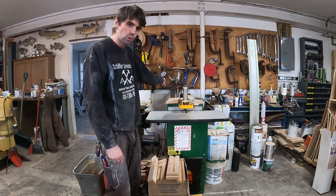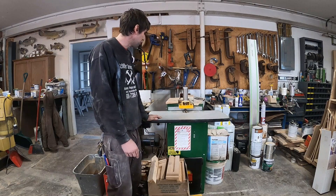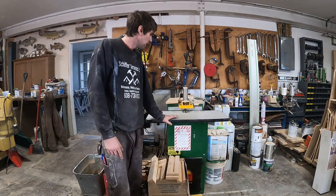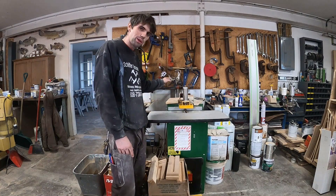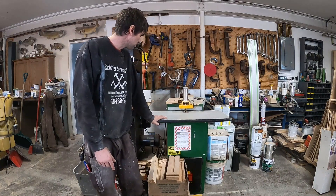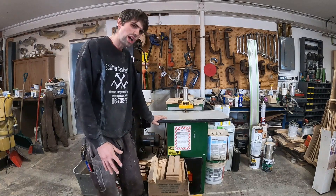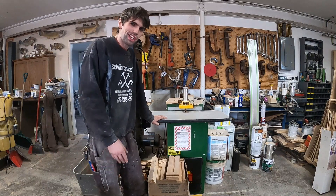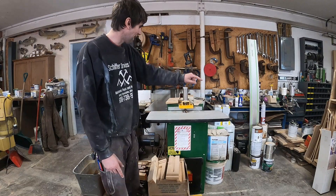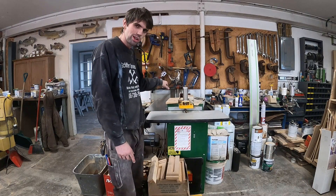Behind the pocket hole machine I store my molder — a Williams Hussey. That's been good; I rarely use it. It does work nice when I need it but I just don't need it that often. I don't know where I'm going to keep that in the new shop — maybe I'll store it under some kind of work surface somewhere easy to get at, because sometimes I could use it for things I end up using the router table for instead.